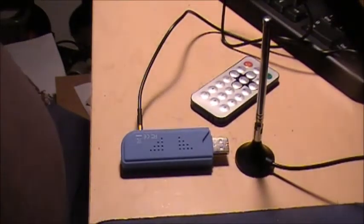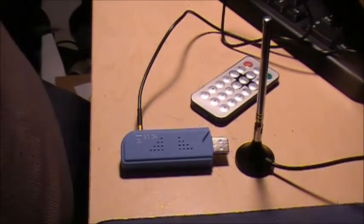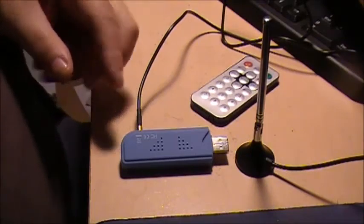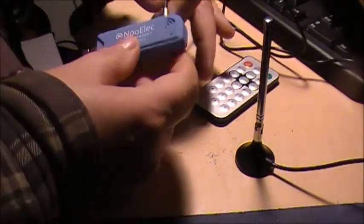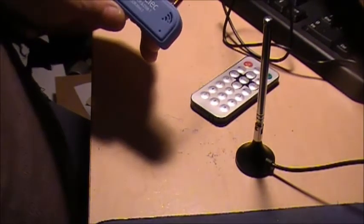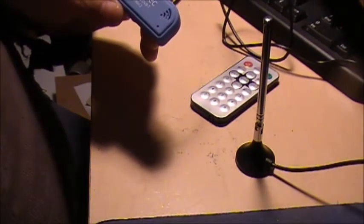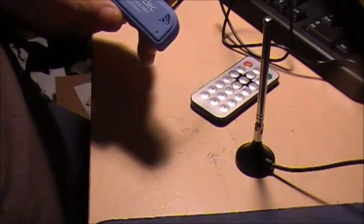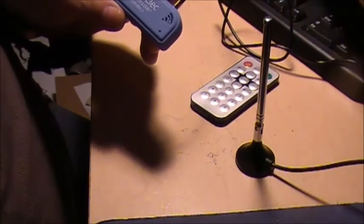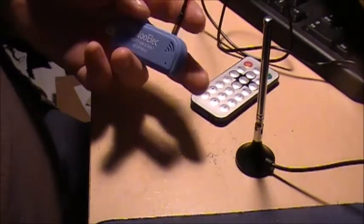Well guys, I got this interesting little kit coming to me yesterday. It was sent by Don — thank you for this awesome critter that you sent me. It's a new — I guess you could pronounce it — an R820-T2 SDR and DVB-T2. The SDR Mini 2 is an SDR dongle.